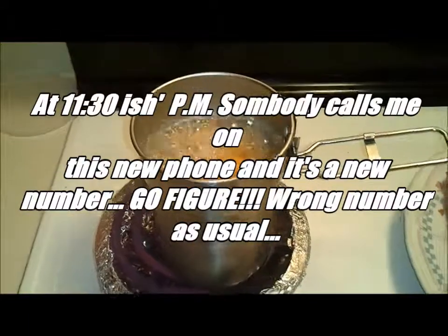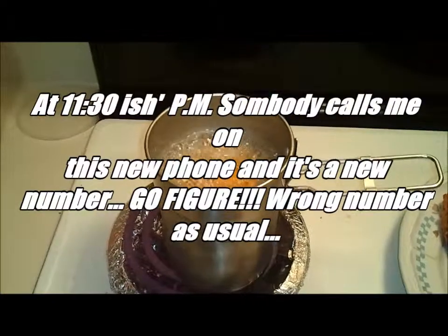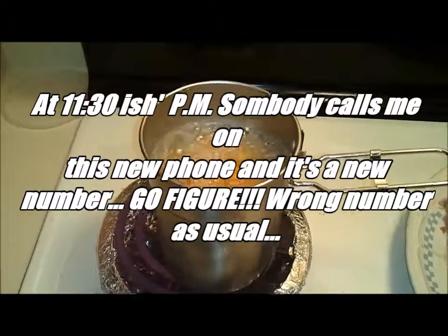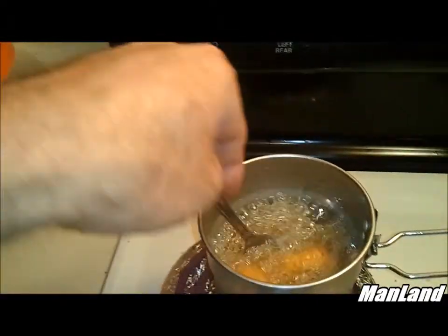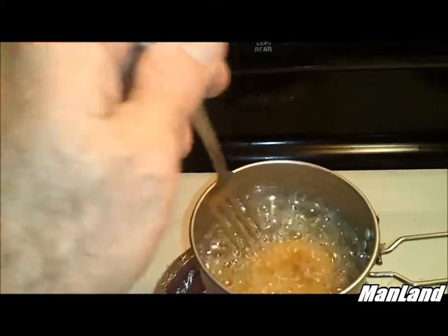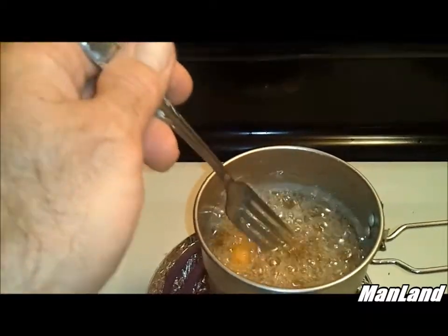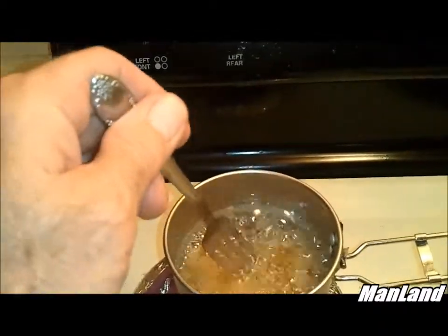I'm using the cell phone she got me today and somebody called this number, so that little segment I had to stop. It's been about three minutes since I put the onion rings in this oil. Back to cooking — I always say cooking oil.